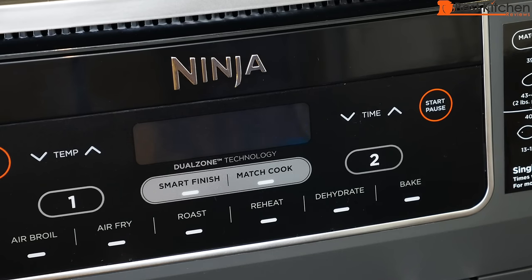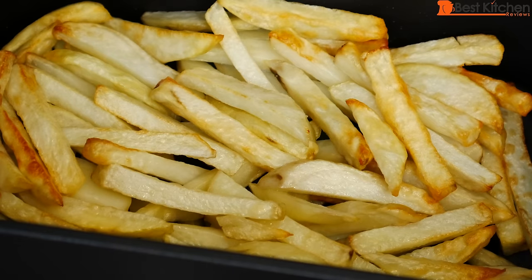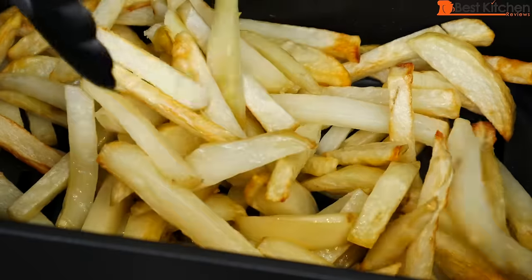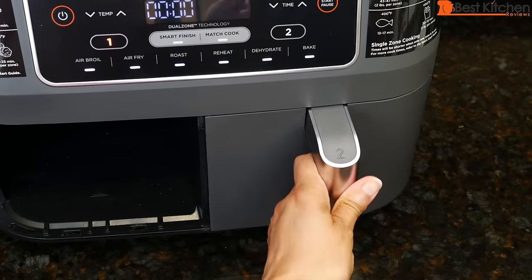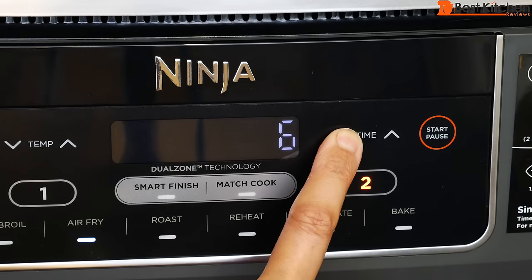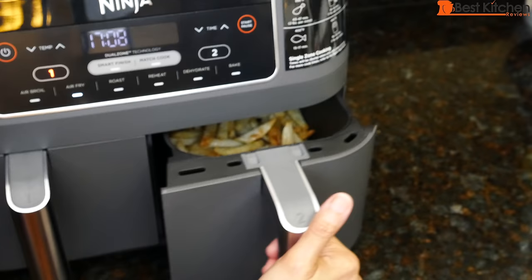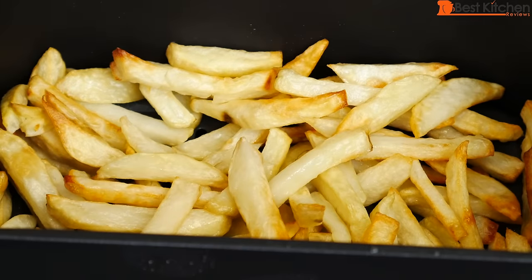The fries are done — 'cool' will be displayed and then 'end.' They are cooked, but most are not crispy, so I'll cook them for five more minutes. After five more minutes the fries look more golden and are crispier. So 25 minutes is good for fries.